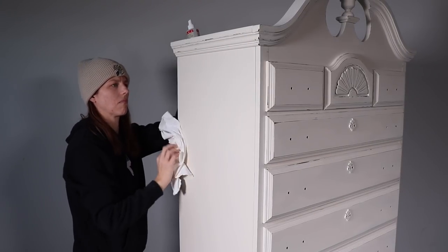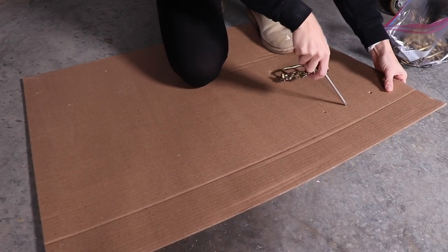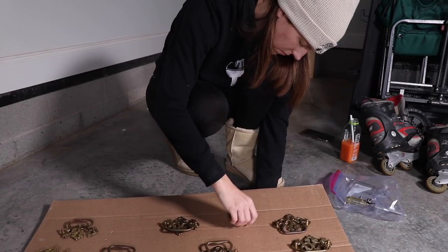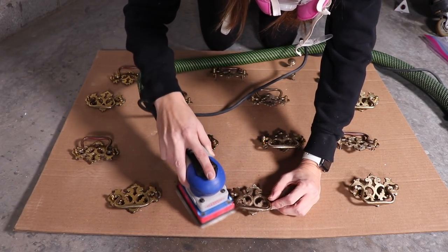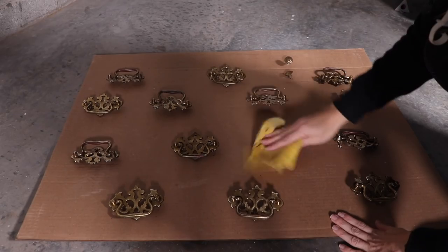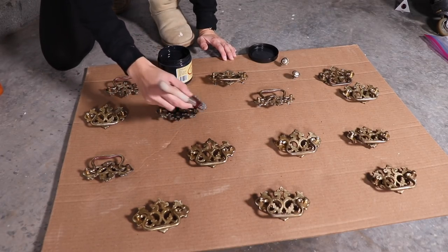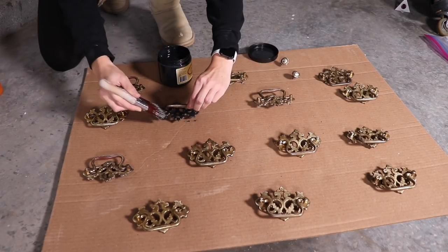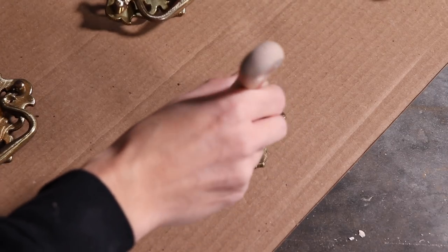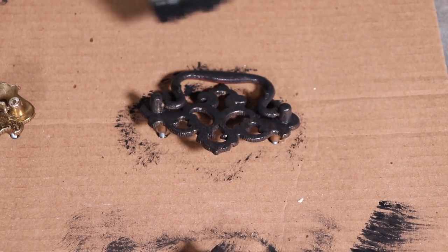I started with about half a bottle of this spray wax and that's about how much I use for a big piece — pretty good. This piece had so much hardware so I knew I didn't want to replace it because that would have cost a small fortune. I'm putting them on a little board and I am going to make them black. I love having black-looking hardware against a creamy white piece of furniture — it really pops. I already cleaned these with TSP, gave them a scuff sand, wiped them off, and now I'm painting them with Caviar, stippling the paint on to give it a metal finish look.